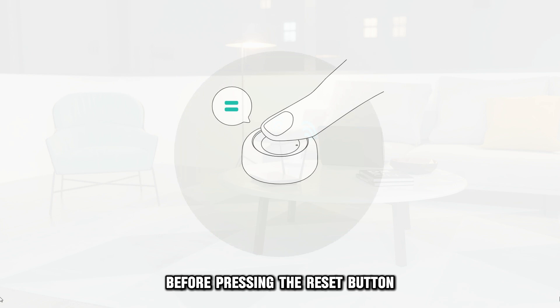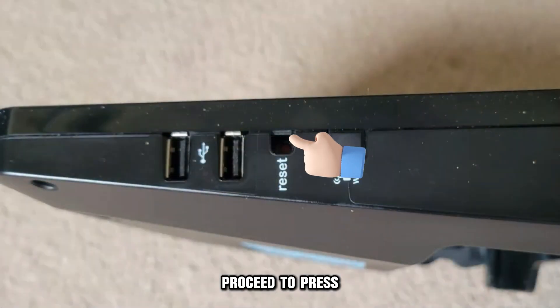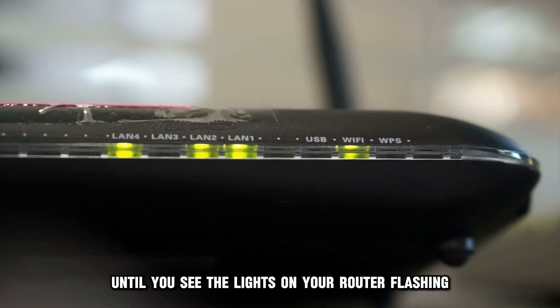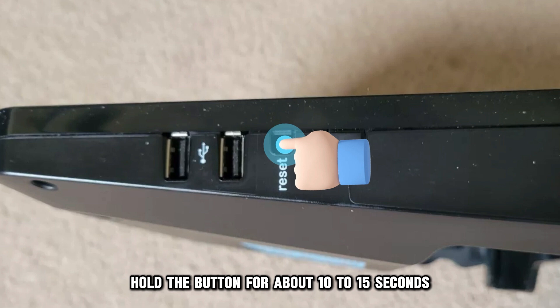Before pressing the reset button, ensure your router is powered on. Proceed to press and hold down the reset button for a few seconds until you see the lights on your router flashing. Hold the button for about 10 to 15 seconds.